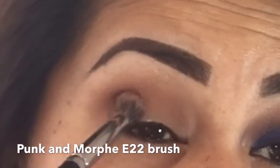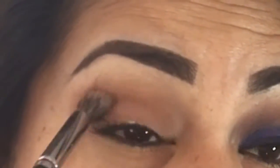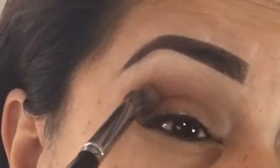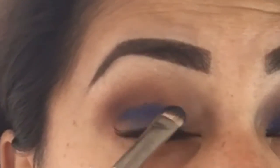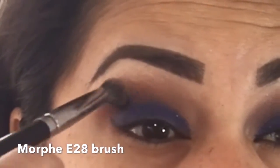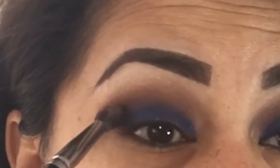Now I'm going in with the color punk and the same morphe e22 brush, placing it in the outer V. I'm adding a little bit more of the punk color, and with the morphe e28 brush I'm blending that color out. With the Mac 239 brush I'm going in with the color danger and packing it on my lid. We're going to lose a little bit of the blue eyeshadow but it's okay — we can always go back and add a little bit more.